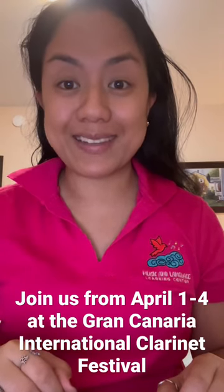Hello! I'm Christine from the Music and Language Learning Center, and right now I'm really excited to tell you about a workshop we're going to be having in Canary Islands. Right here I have a couple of instruments from Nougal Instrumentals.